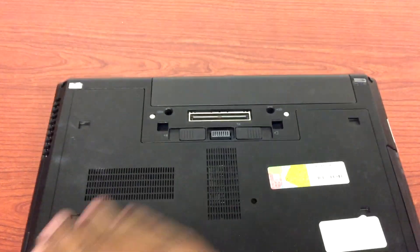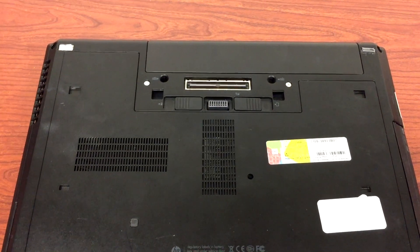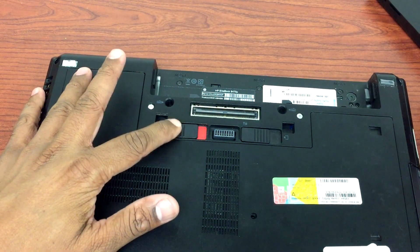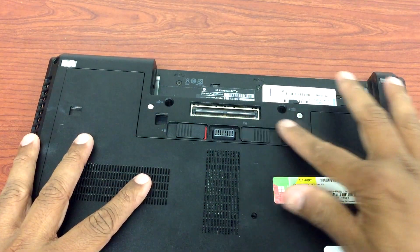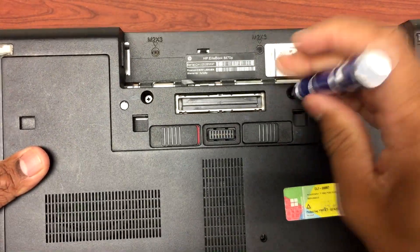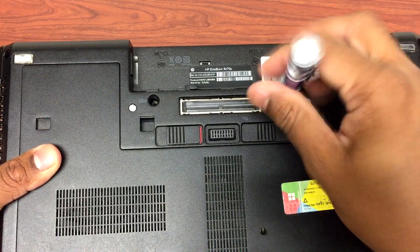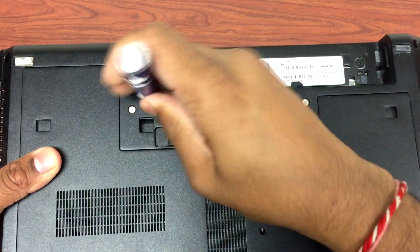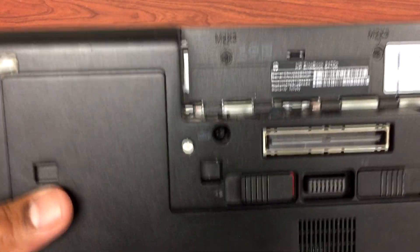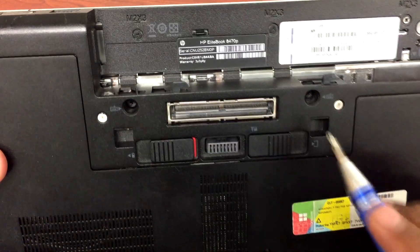First thing we'll do is remove the battery from the back. There are two screws that we need to remove. The screw won't come all the way out — just loosen it a bit so you can pull the keyboard from the front. As you can see, there is a sign here for the keyboard. These are the two screws.